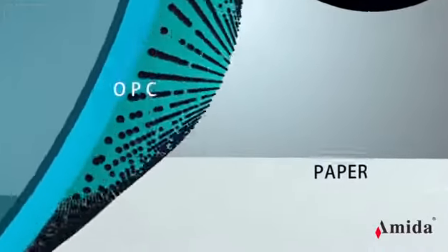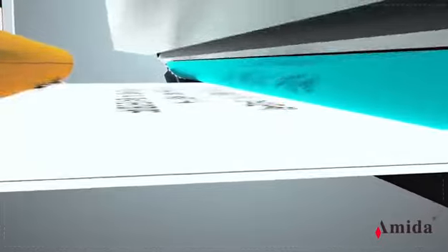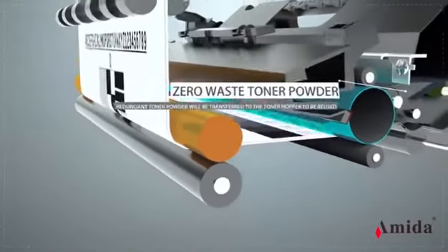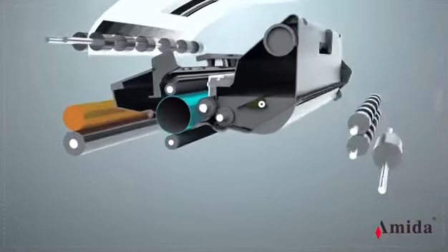When the OPC contacts the VR, toner powder is transferred onto the paper. The redundant toner powder is transferred back to the toner hopper to be reused — achieving zero-waste toner powder. Finally, the fuser unit heats and presses the paper to fix the toner powder onto the paper.